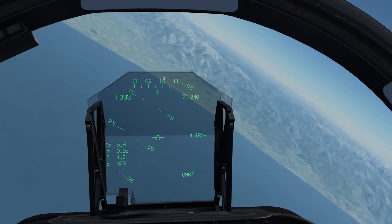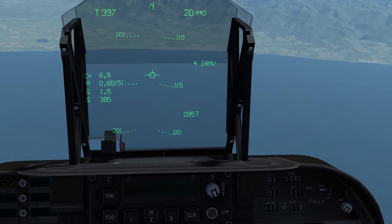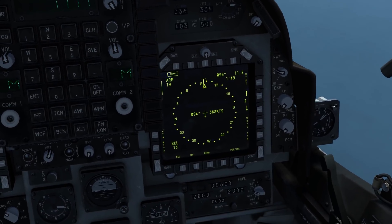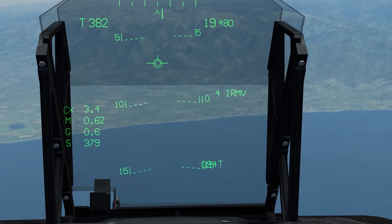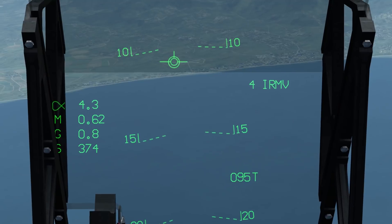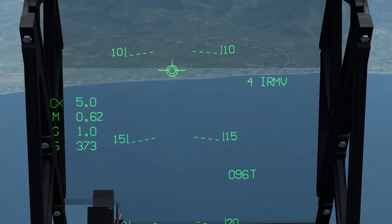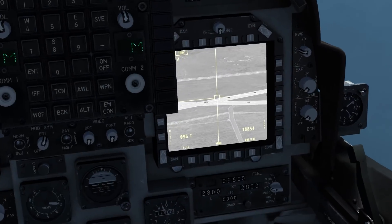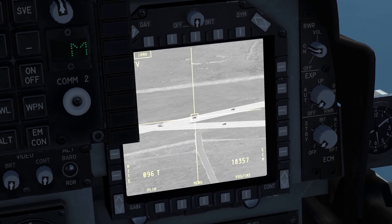Now that you're all warmed up and ready to go, you need to find your target. The best way I've found is to select with the sensor select switch aft once, then again, to enable the TV of the DMT. Move your flight path on top of the rough area of your target, press the TDC action or depress button, which marks that point on the ground. Now with the TDC slew, mark your target and line it up nicely.